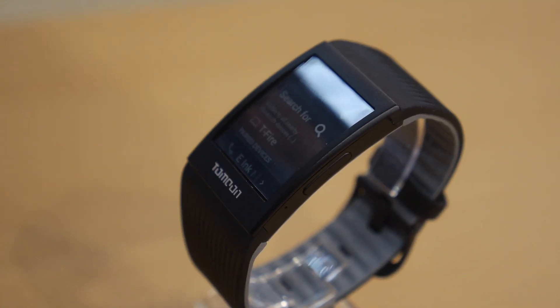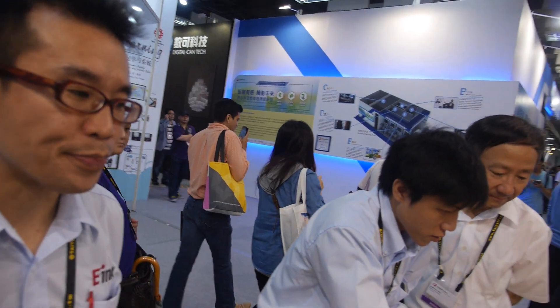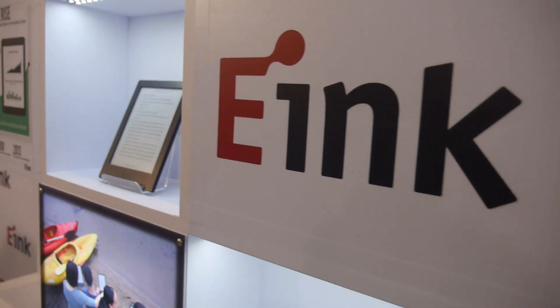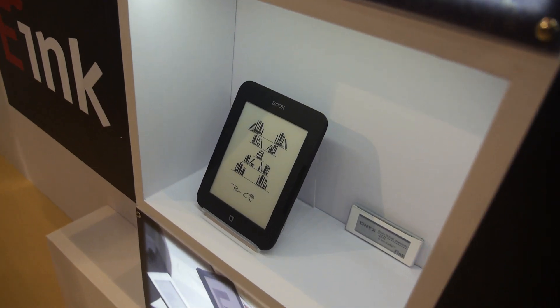It's possible to go from black-white to white-black. The price needs to be checked. Here's a Kindle and an Onyx as well.